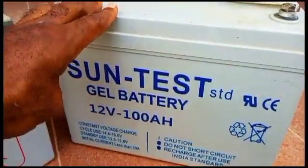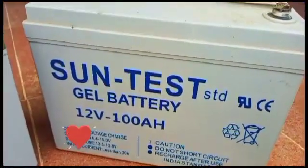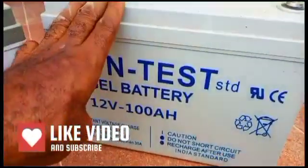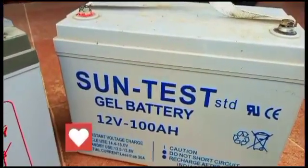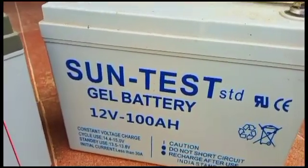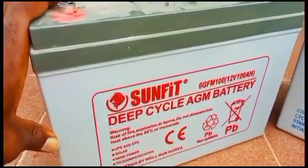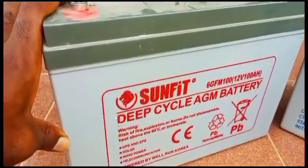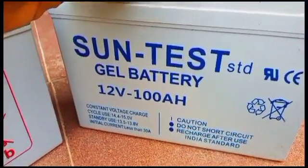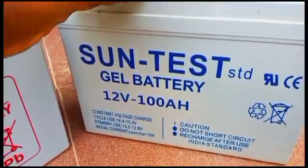Now over to this one here — the SunTest gel battery. After one year of actively using this battery, not going beyond 50% depth of discharge, this battery has started misbehaving. It quickly charges up and quickly discharges; it doesn't last anymore. But the SunFit battery still works very well, no problems. The SunTest is already discharging very fast — it just runs out of power quickly.